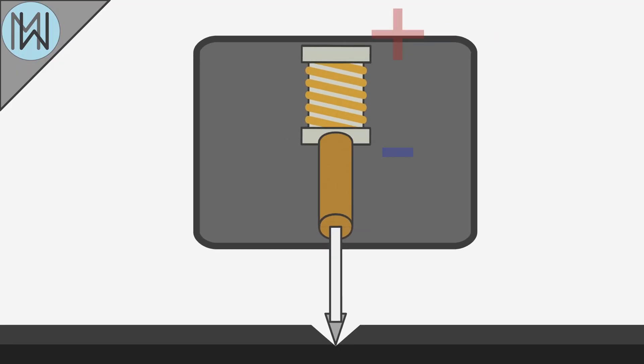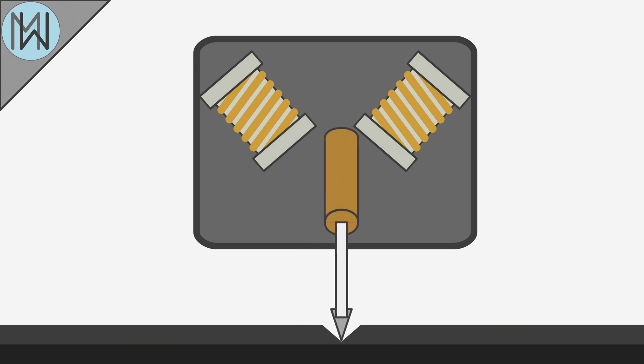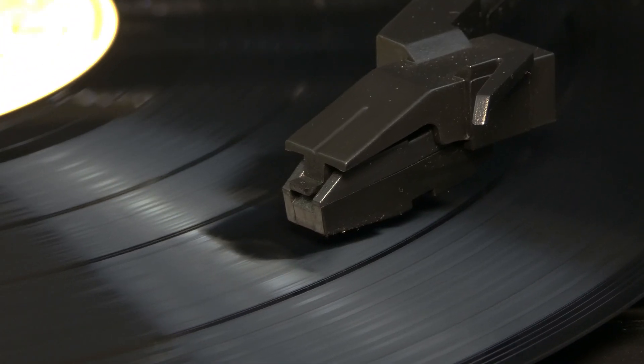Here we have a mono record, paired with a mono player. The stylus passes over modulations in the groove, moving up and down, passing this movement to the cartridge. In a stereo system, we still have one stylus, but it's connected to two cartridges, each at a 45 degree angle. Each audio track is pressed into one side of the wall of the groove. So a rise in the left-hand side of the groove will affect the right-hand side cartridge, and the right side of the groove, the left cartridge. A rather ingenious solution.